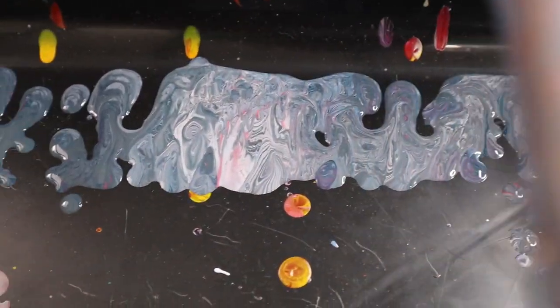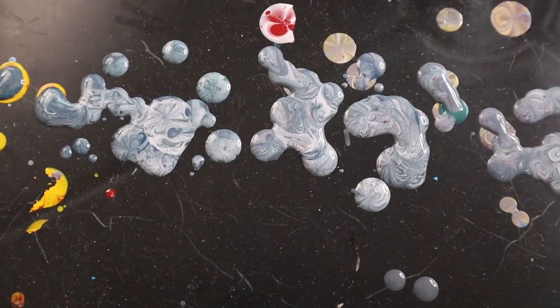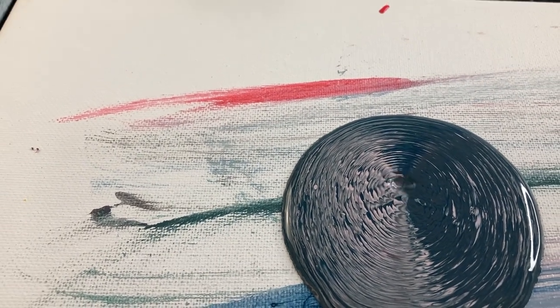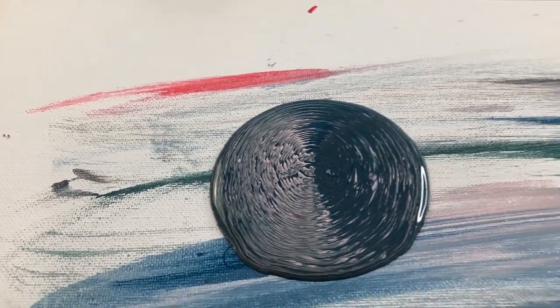Have you ever noticed that sometimes the drips off of an acrylic pour are the prettiest part of the painting? I've totally run into that a lot of times and because of that I want to see if I can harness that and actually create a pour that all it is is drips.